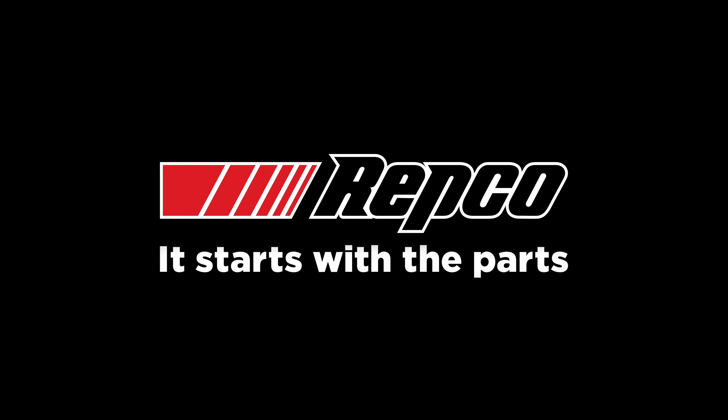Today we've got Mitch with us from Ryco, who's going to run us through exactly what we get in the kit, as well as what the fuel water separator will actually do for you.